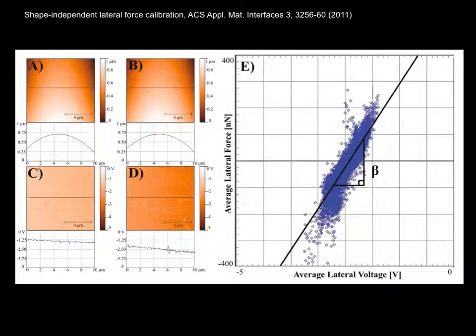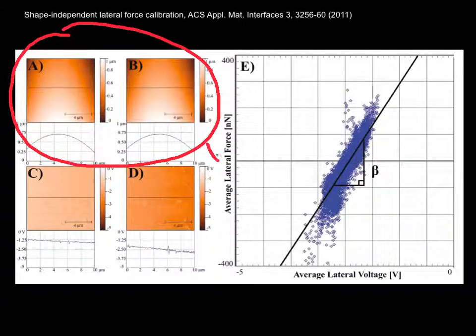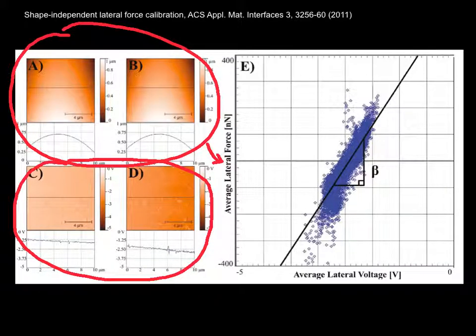We then use forward and reverse topographic data to calculate the average lateral force, and forward and reverse lateral force data or lateral voltage to get the average lateral voltage.